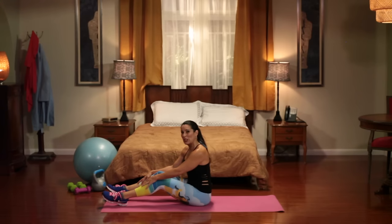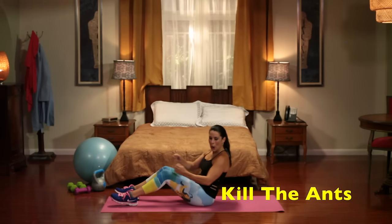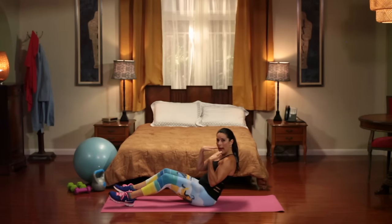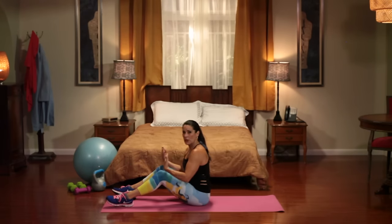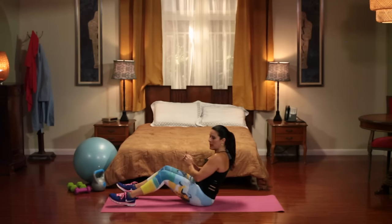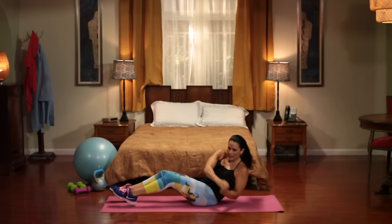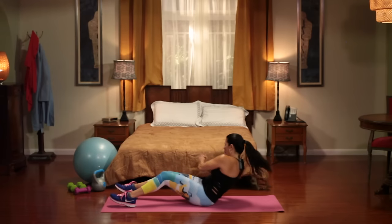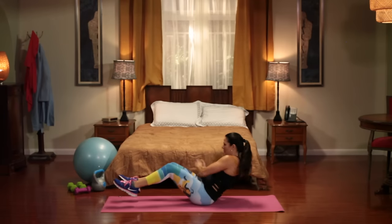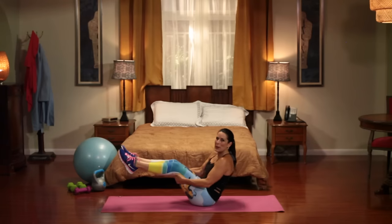Now we're going to do one of my favorites — the film crew calls it Kill the Ants. We're going from side to side for 10. The farther you lean back, the harder it is. The more you sit up, the easier it's going to be. You can also pick up your feet to make it extra hard. We're going to really slam it onto the ground. One, two, three, four, slam it, five, six, seven, eight, nine, and 10. Beautiful.